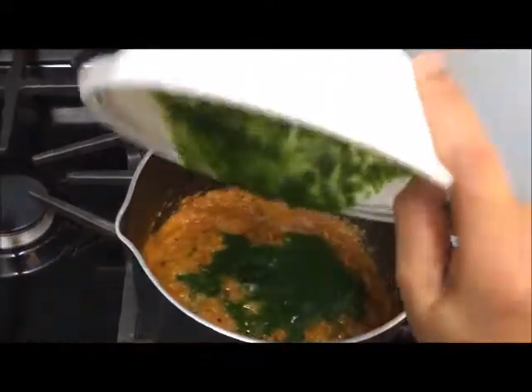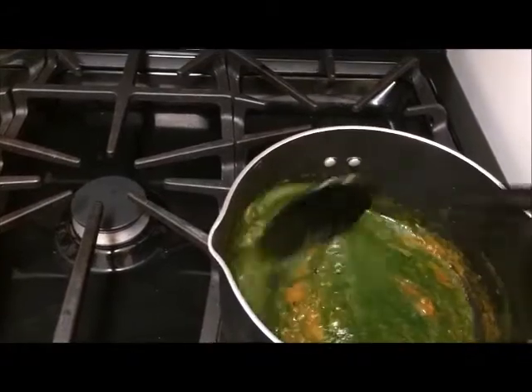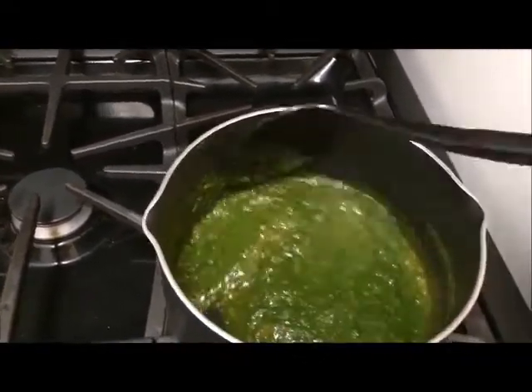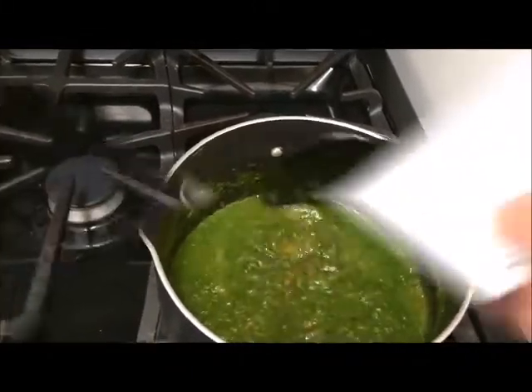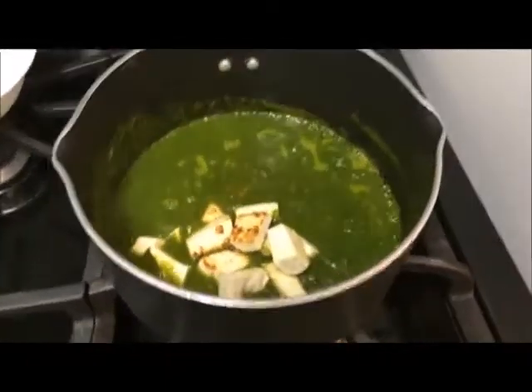Now I'm adding the spinach puree into it and mixing everything well. Then I will add the tofu into it. See, the curry is looking green and this is exactly what we want.